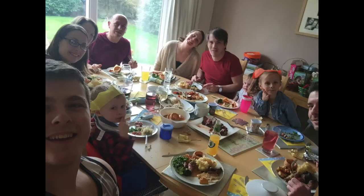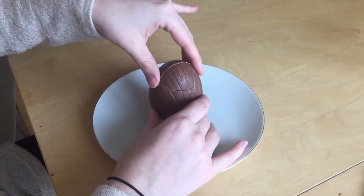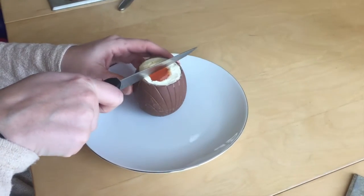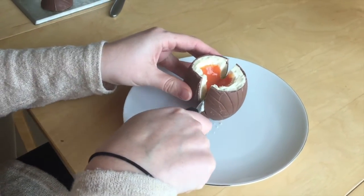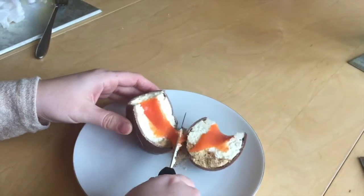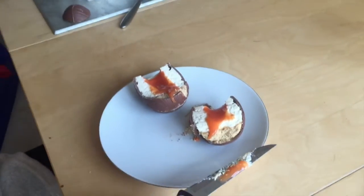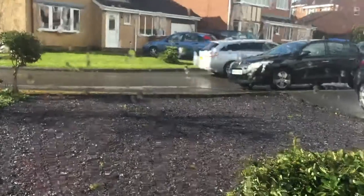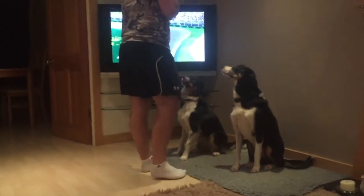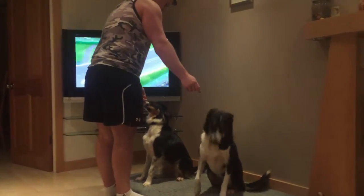We've got a big breakfast coming as well as a big lunch, so I'll see you there. How's it going guys? Had a great day with the family. Now it's time to go downstairs into the home gym and actually train with my dad for the first time since Christmas, so I'm quite excited about that. Hopefully I get a few clips for you so I'll see you in there.